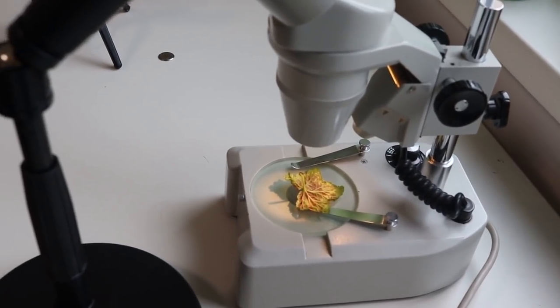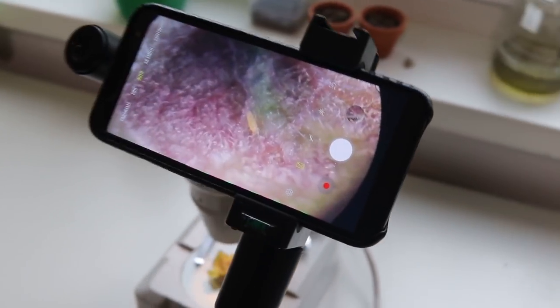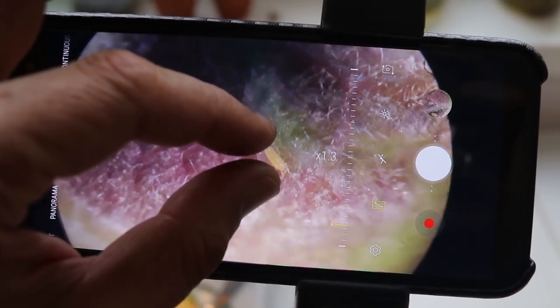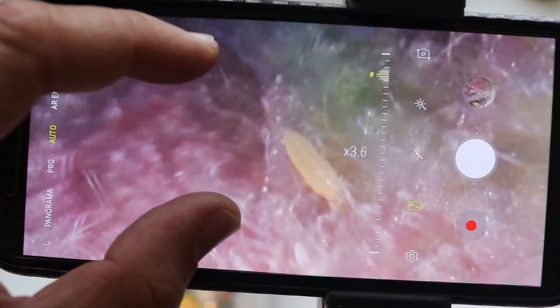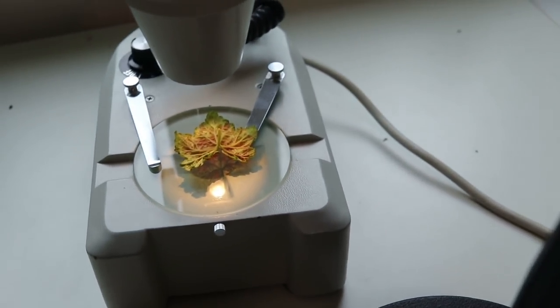This is simply my microscope setup so you can also see how I'm actually making these videos. I connected my mobile phone camera using a stand directly in front of the eyepiece. It's a microphone stand that I bought and it works quite well. Then I said okay, I want to see them move.